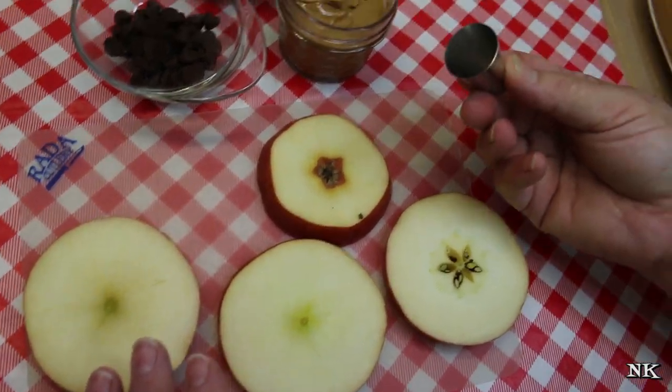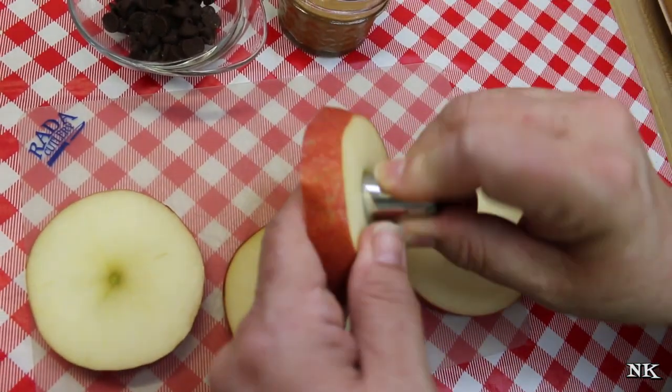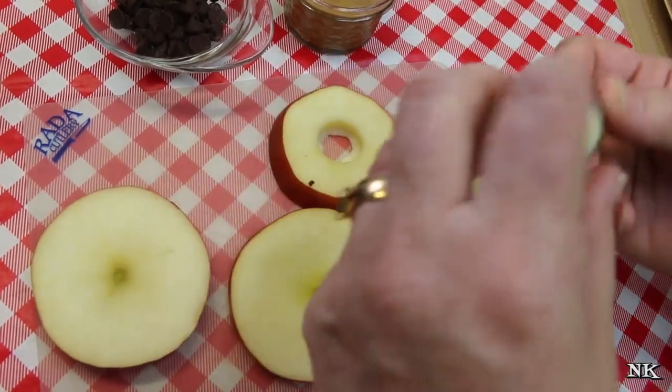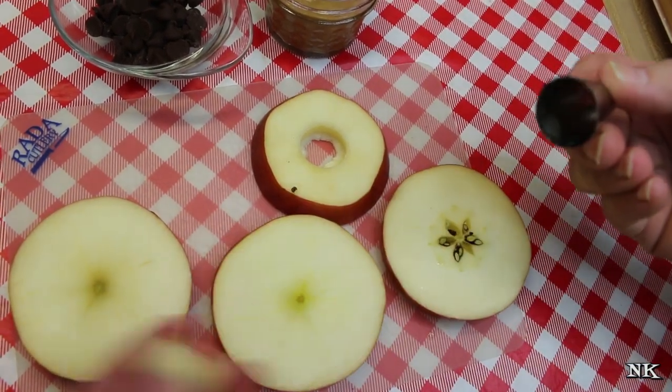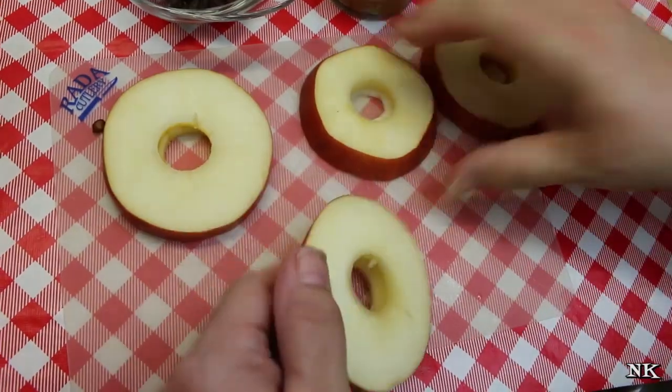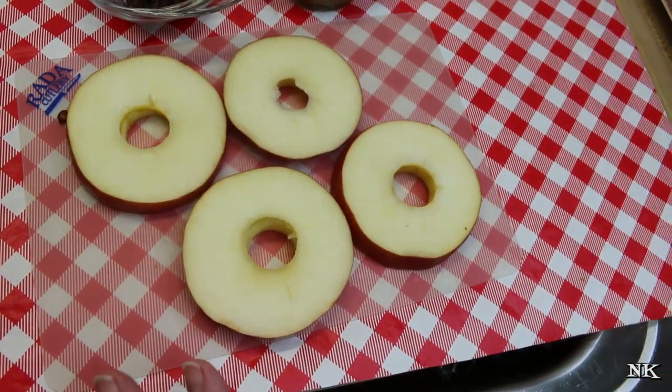You can do that with a knife, or what I'm gonna do it with is a piping tip from my cake decorating. You can just pop that right out and get all the seeds out of there, and just sit the apples however is easiest.